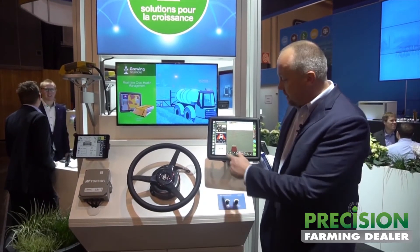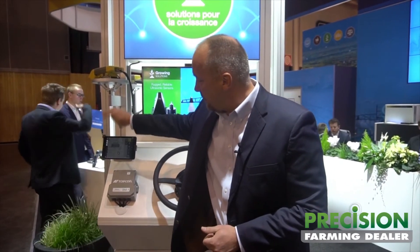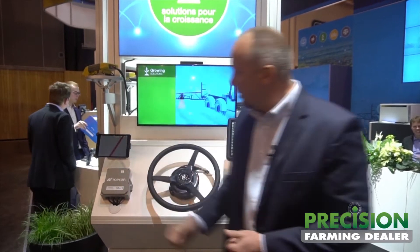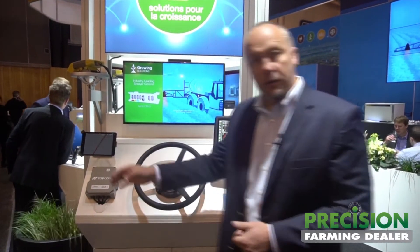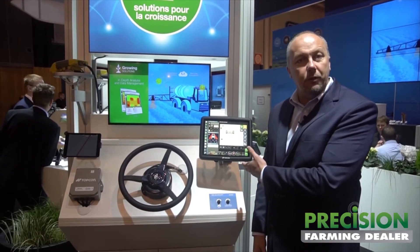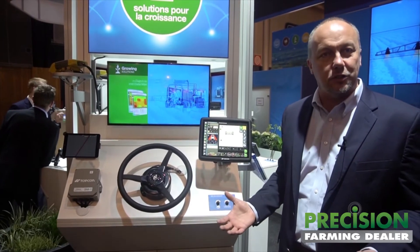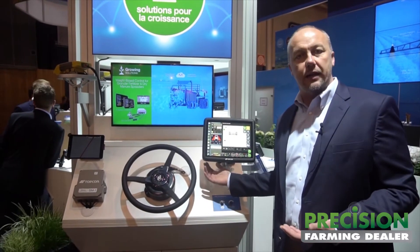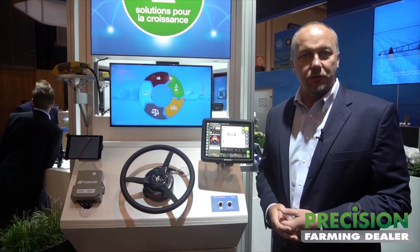Likewise, if I want to watch my spreader on the big screen and I want to go over here to my handheld and just watch my guidance display, I can do that as well. And while I'm interacting with this consumer-grade device, the main display is not reacting. However, you are in full control of the machine. So it literally is like having a second display in the palm of your hand, and all it is is a Wi-Fi adapter that attaches to the back of the console and an app that you download from the App Store. It's really very flexible.